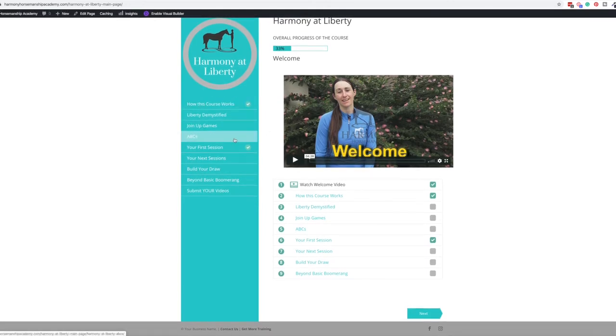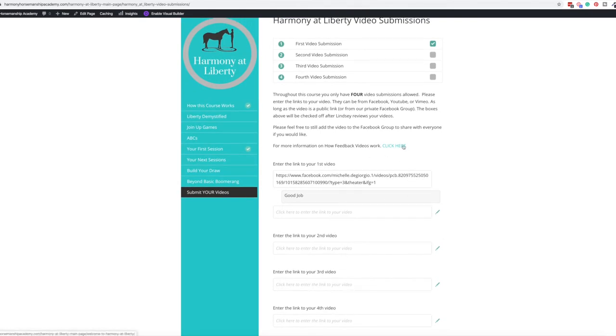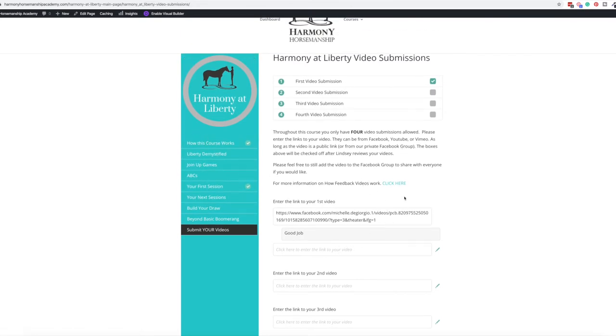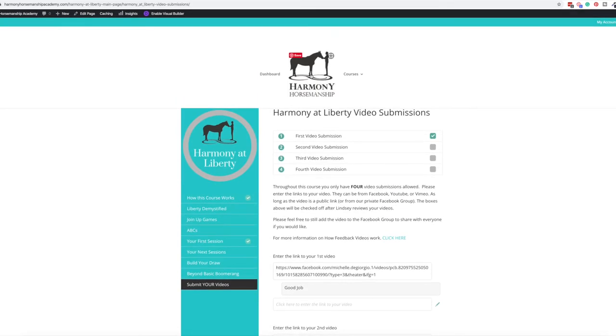This is one that she runs every couple of months — it's a 12-week course. You come in, follow all the videos, and get your progression tracked. Down here you can see where it says 'Submit Your Videos.' You can submit videos and she can respond back right there. She'll see it in the background and respond. You can submit via Facebook, Dropbox, Google Drive, or even an unlisted YouTube video — lots of options.